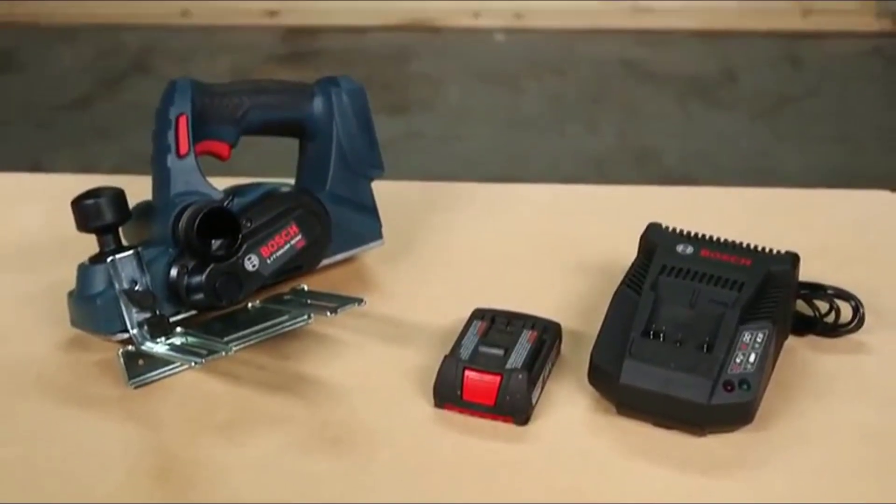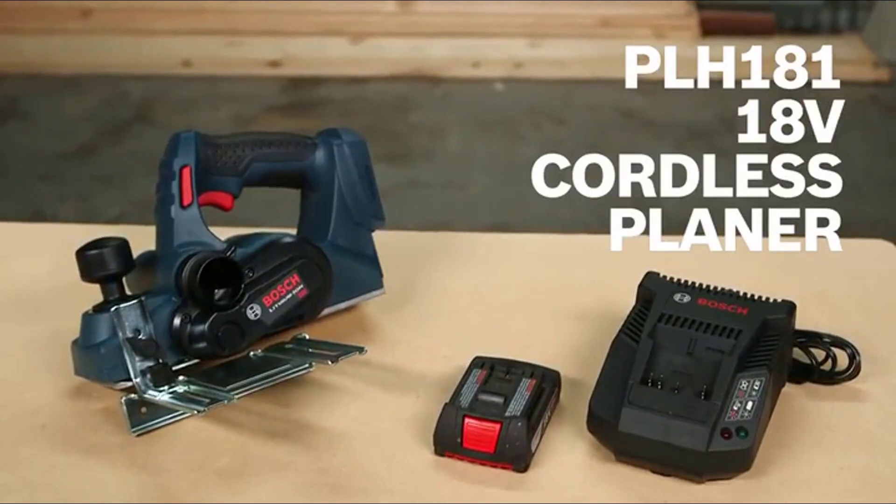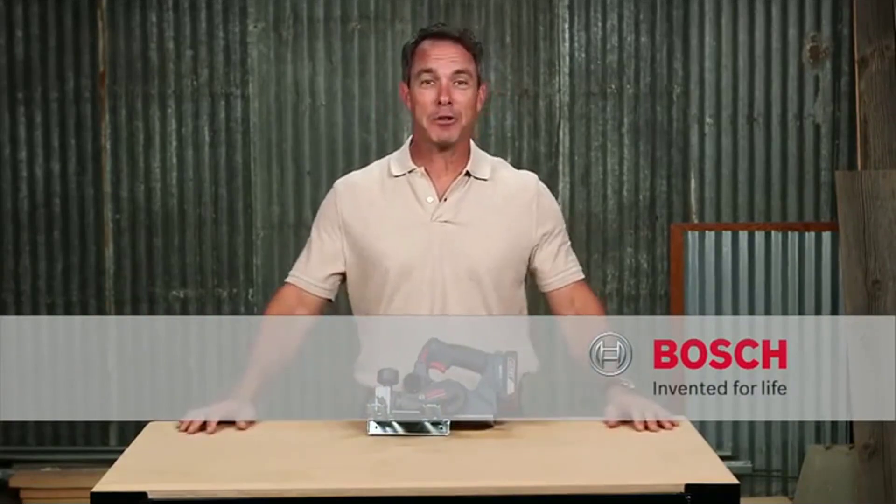That is the Bosch PLH 181 18-volt cordless planer. For more information on this planer, refer to this page, and be sure to check out the complete line of Bosch 18-volt cordless power tools.